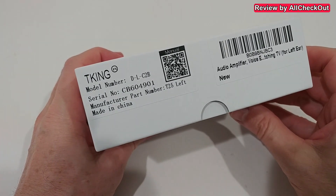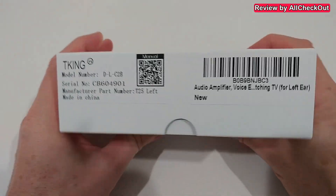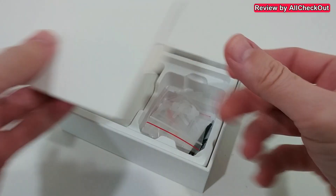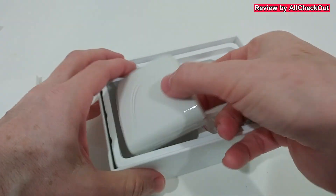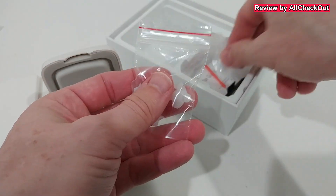Here's the beautiful packaging with some additional information like the model number. On top there's some information, and it comes in a nice storage box.